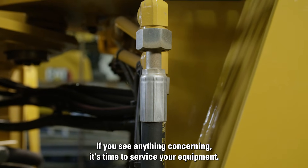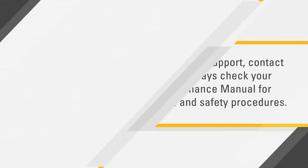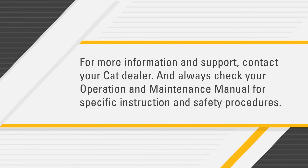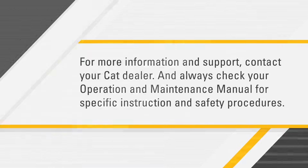If you see anything concerning, it's time to service your equipment. For more information and support, contact your CAT dealer, and always check your operation and maintenance manual for specific instructions and safety procedures.